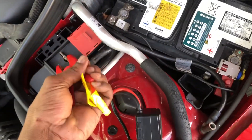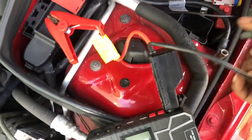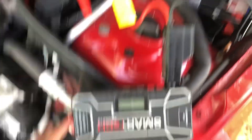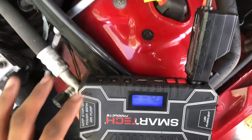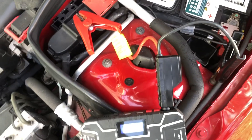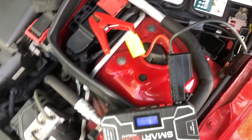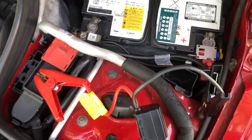Connect the positive first, then use the clip to connect the negative one. Then turn on the jumper pack so it gives a constant 12 volts to your computer. Now we're free to loosen the terminals of the battery and remove them.